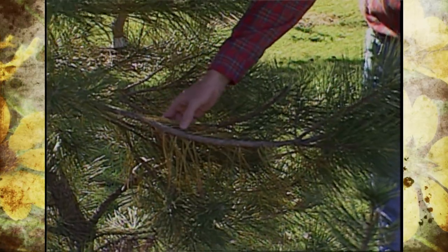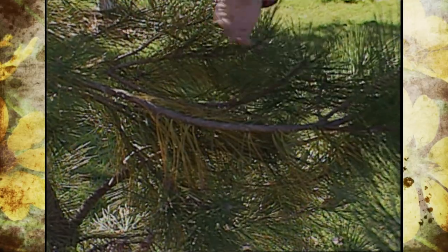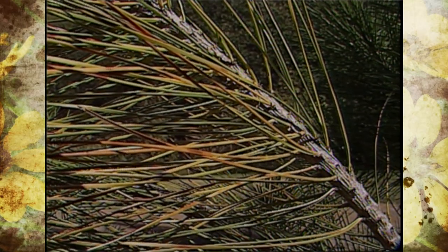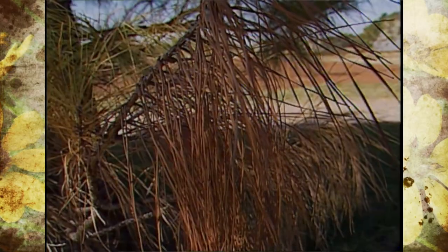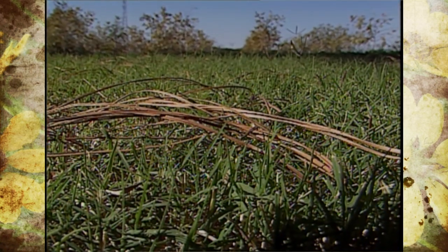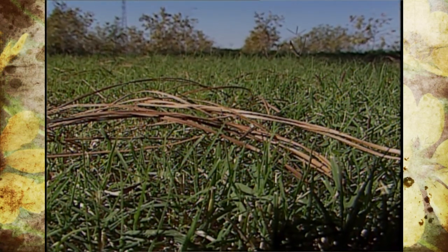Those yellow needles will start dropping off and people will call into their office wondering what's going on. That's just a normal process. Those are older needles that normally drop off sometimes every couple of years. As long as they're on the inside, it's really nothing to worry about.